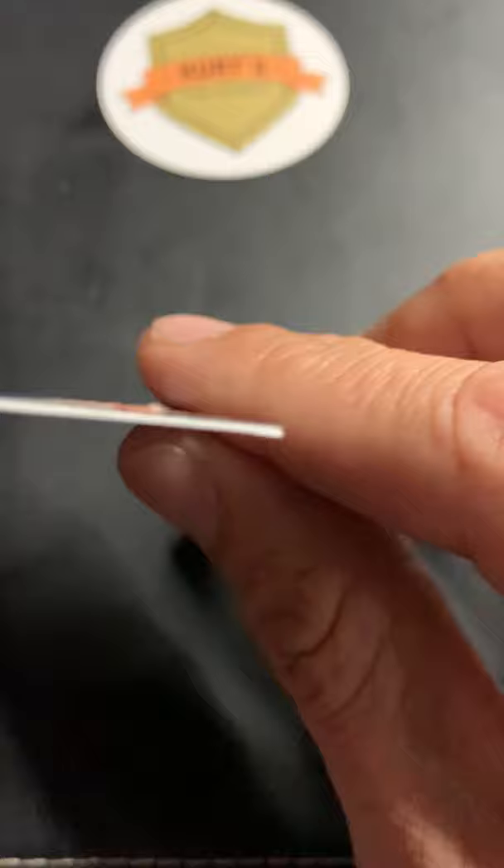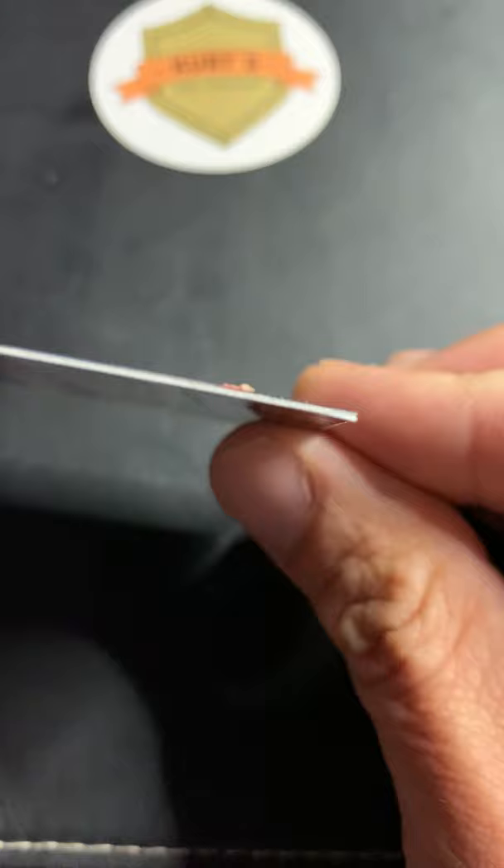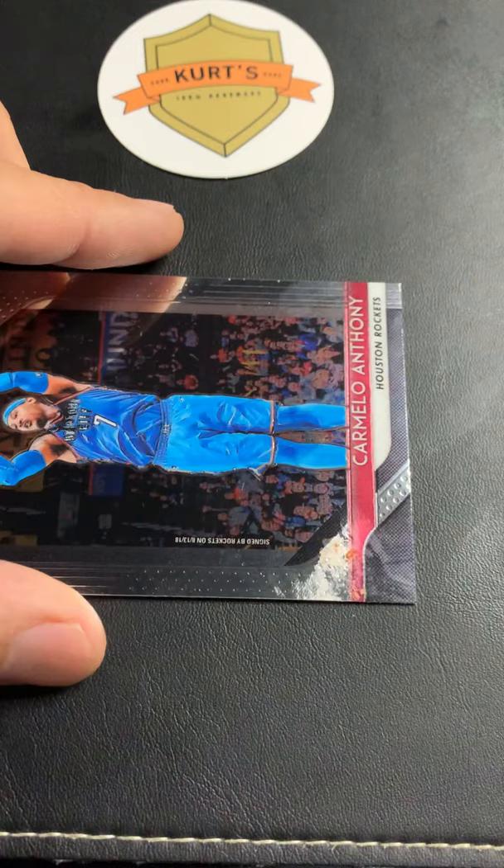On prism cards they're almost like a sandwich — there's a plasticky layer on top, cardboard in the middle, and then the bottom part of the sandwich. As you can see, there is a split right there, so that's not a gem mint corner. On a card that needs a lot of work, always start with the corners.